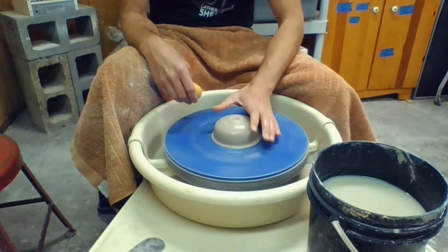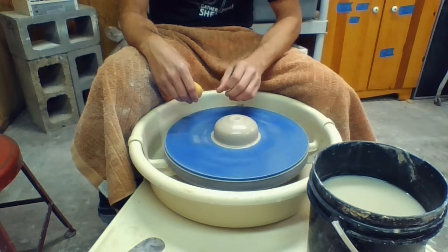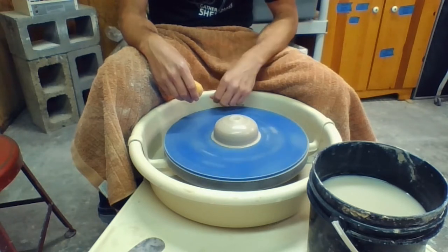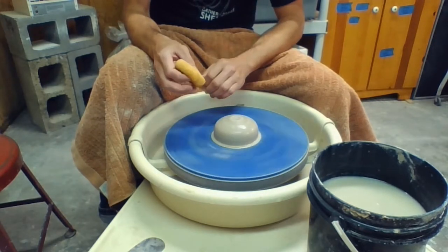So just move it in towards the center, you'll feel it kind of settle into this little divot, allow the wheel to spin a little bit and create a nice divot there — that's where you're going to apply pressure to open this up. When we were centering we created a hamburger bun shape. We want to turn that hamburger bun into a donut, so we're going to drill a hole down through the center. Once we've made that divot we know where we're going to do that.